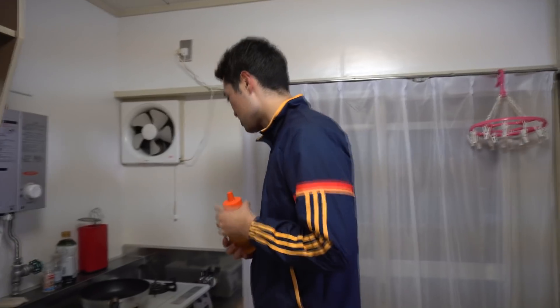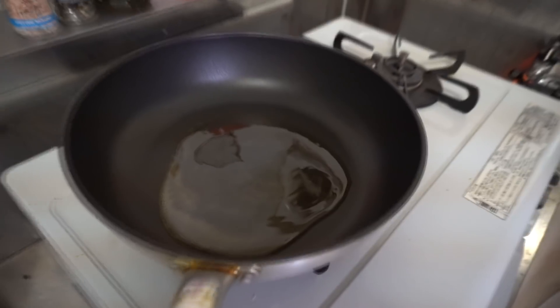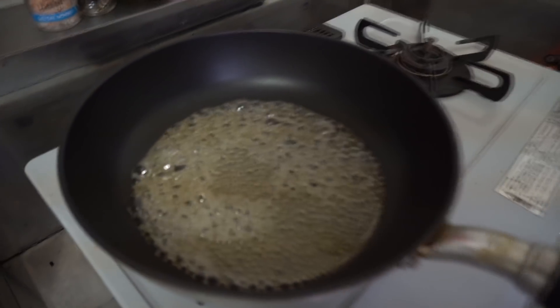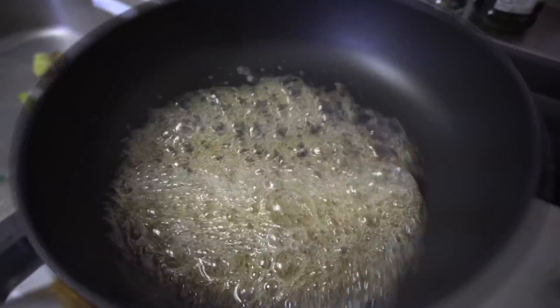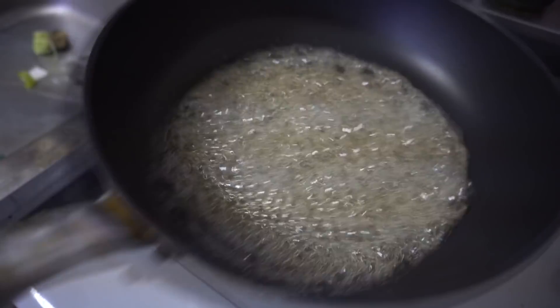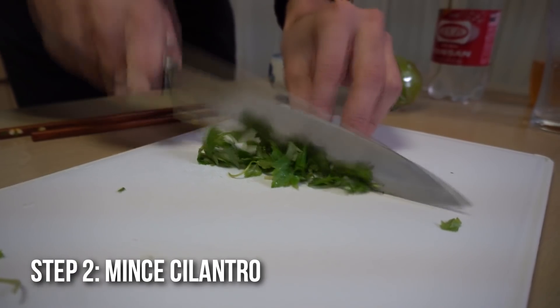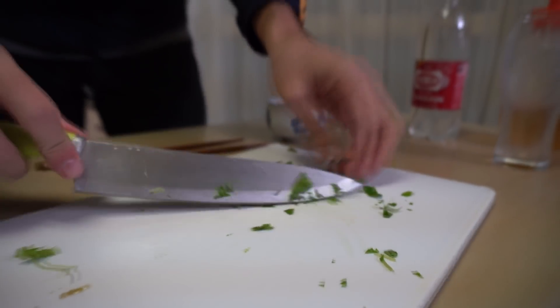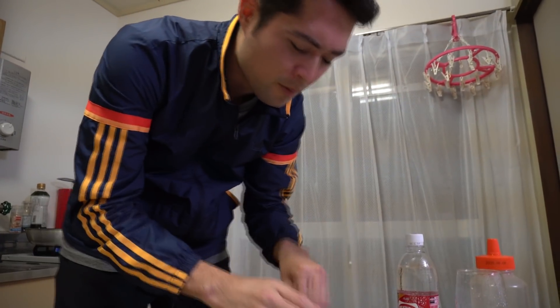So first we need to make caramelized honey — maybe? I'm not too sure. Whoa, it's already starting to... Whoa, interesting. It smells like parsley.